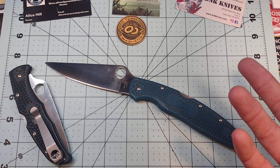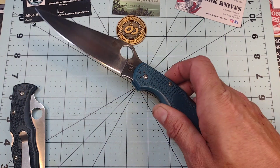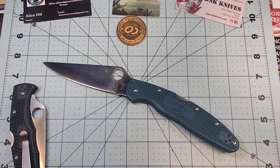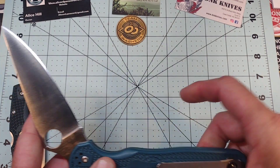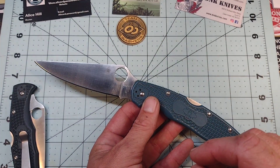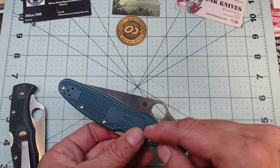99% of the time this is my daily work carry — Monday through Friday, normal work week, and often more than five days. So I can say with a great deal of confidence that I've put this knife through a ton of hard use. It is absolutely my favorite work knife by a long shot.